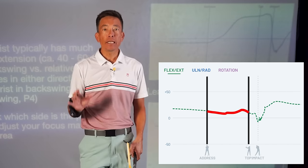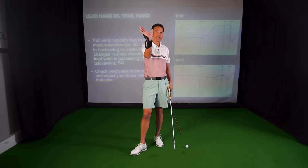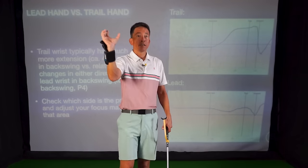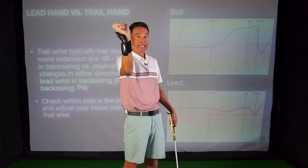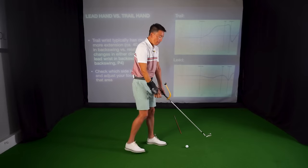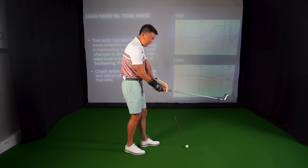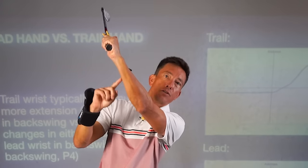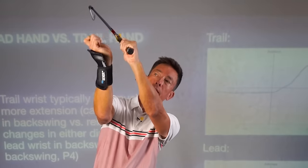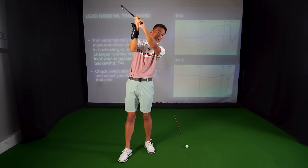If you need some more power — and I see this so often in my students — they're usually not loading their trail wrist correctly or enough. Like if I was going to throw a ball, or do anything really athletically, I need to get some bend in this trail wrist. Many of my golfers that are lacking distance would be doing the lead wrist correctly, like getting it into the swing guide, but then not touching this little doohickey on my right wrist — not touching that cuff at all.